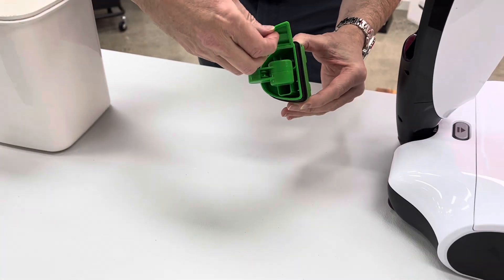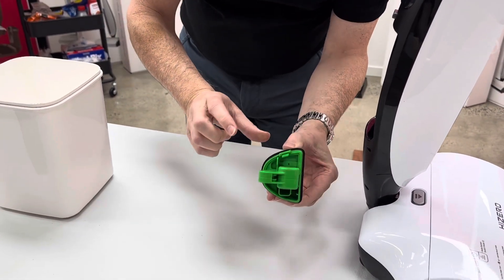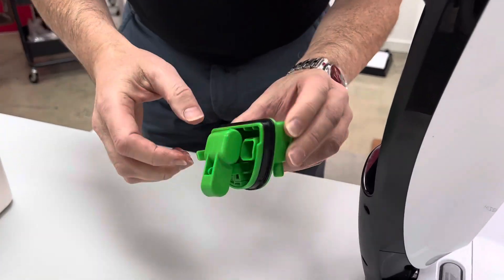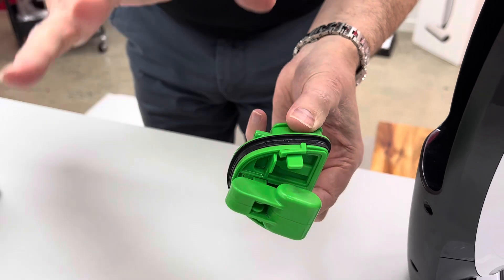Then put the lid back on top until you hear a click — when you hear a click it's in place. While you're at it, check the rubber seal to make sure that it's intact and in the right position.